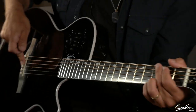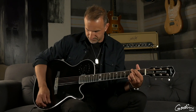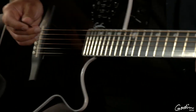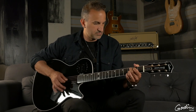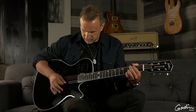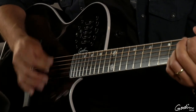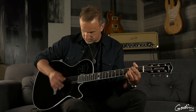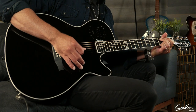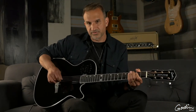The way I have it set right now, it's on the under-saddle at 100%. Now I'm going to slowly blend in a little bit of the Lyric microphone — it's at about 40% now. I often just blend in about maybe 30% of the internal microphone.